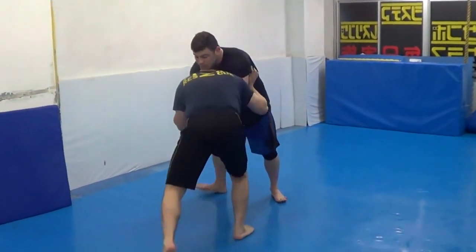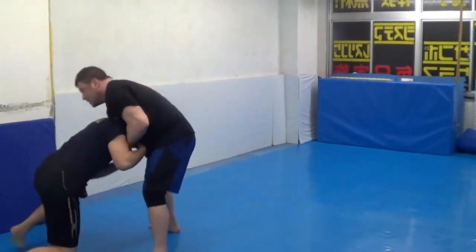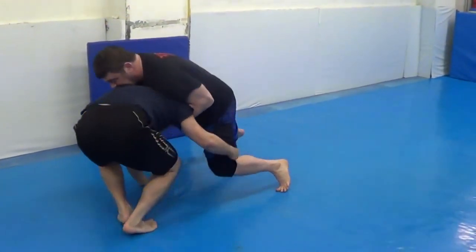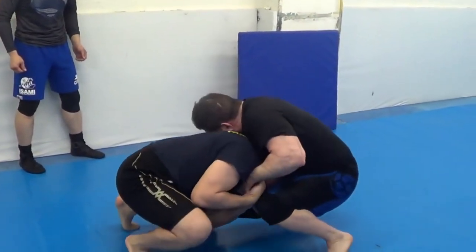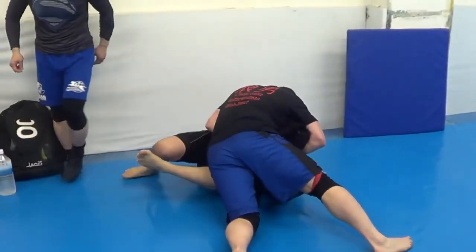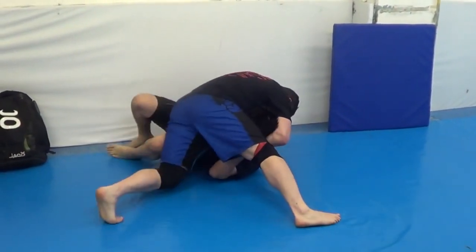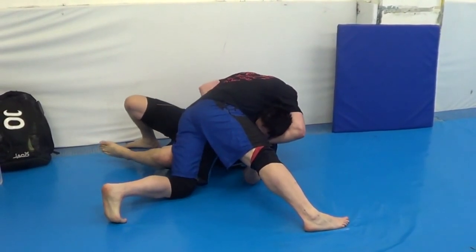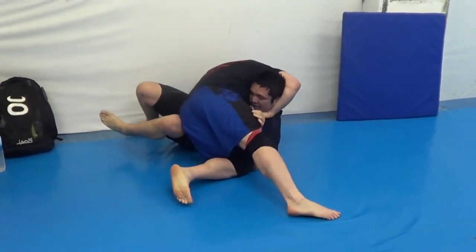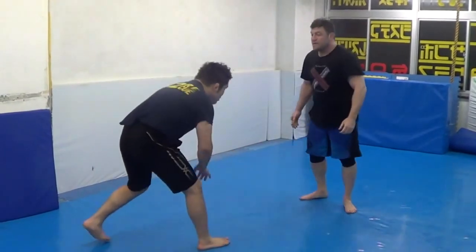Here I'm going against the 100-kilogram category combat wrestling champion. Snap him down, 10-finger guillotine attempt. He's trying to back out — control that chin strap. Slop into his side, so I'll keep turning him there. Cow catcher or cement mixer. Cooking him with some guillotine pressure there on his throat. Trying to elbow back.